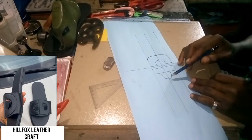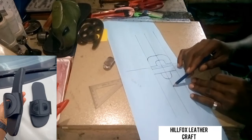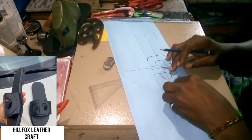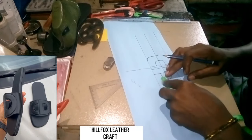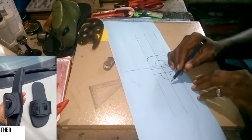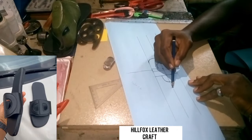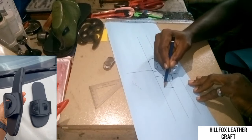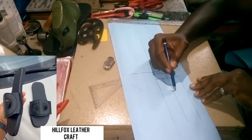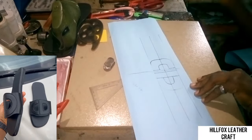After doing that, take another measurement from here to here: 0.7 inches. We add another curve from that 0.7 inch, and that is going to make up our D.